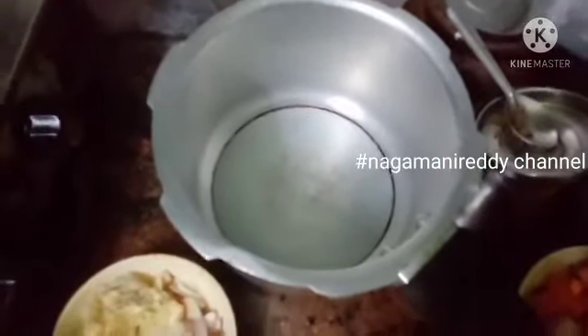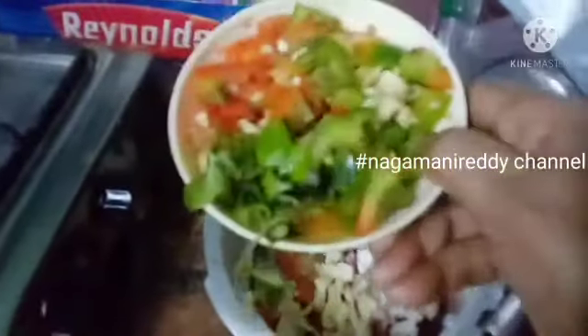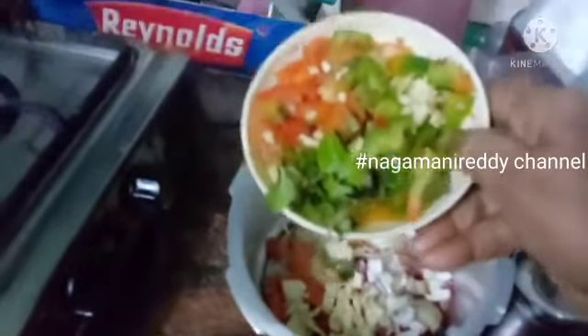Thank you for watching. I will make these ingredients in a bowl — carrot, bean, cabbage, red capsicum, green capsicum, and pudina.